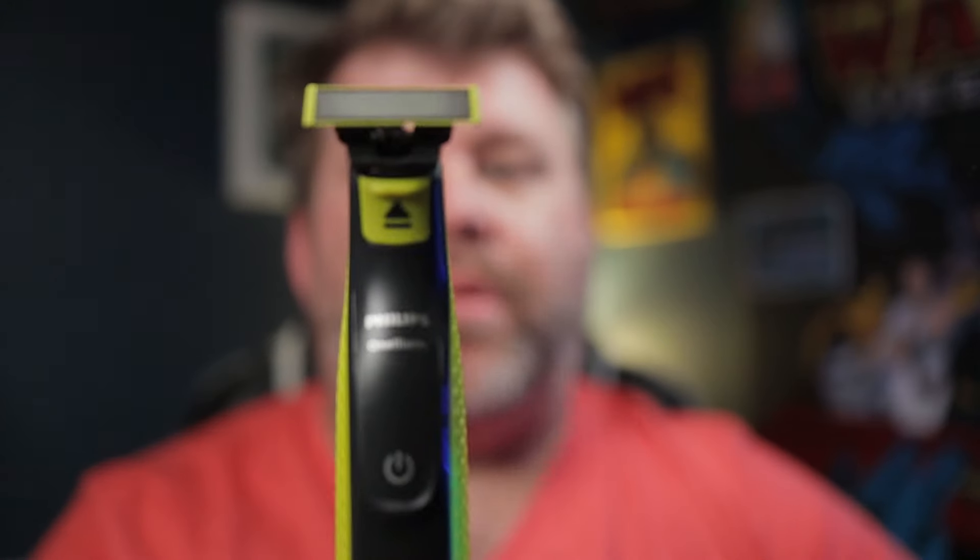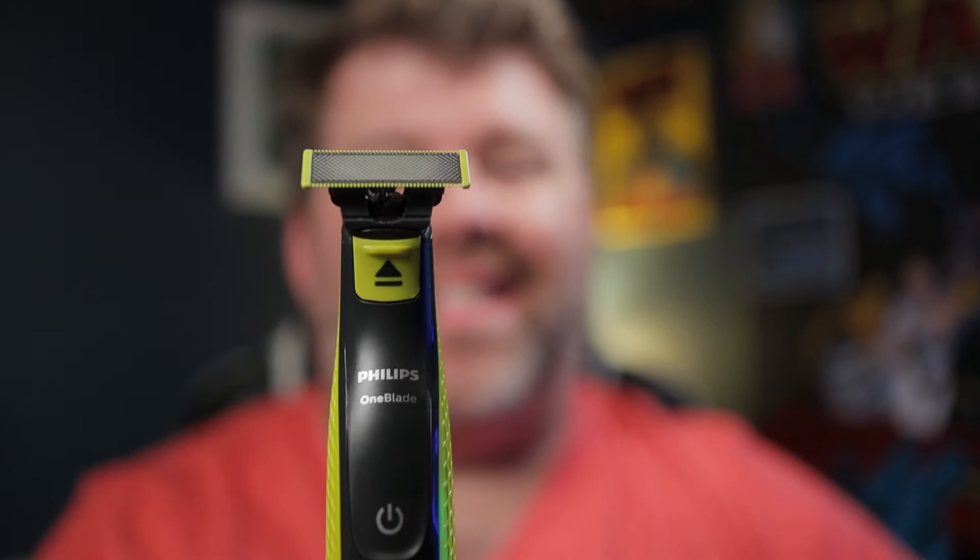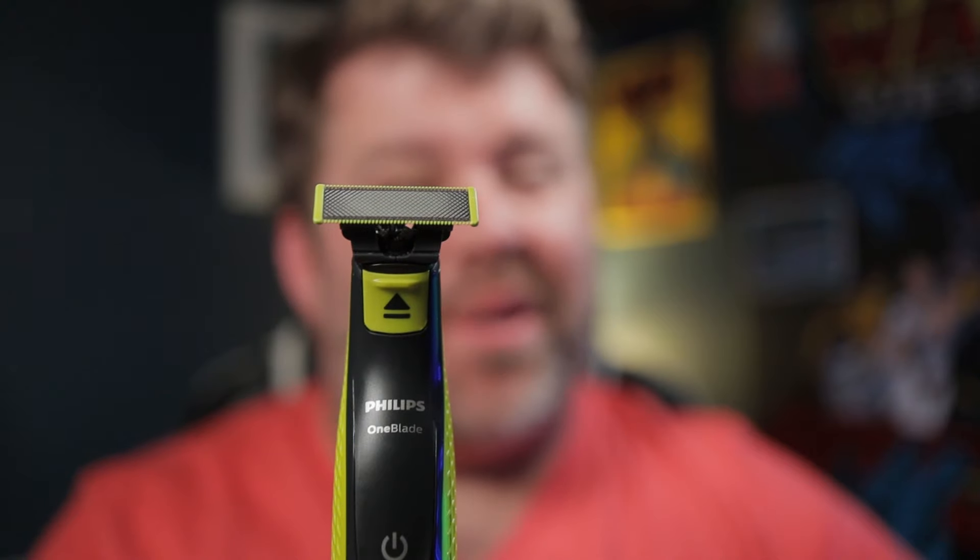So I found a new toy and it is this — the Philips OneBlade. And I'll tell you something, it's pretty cool.